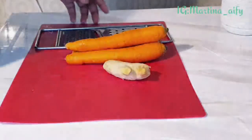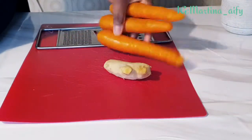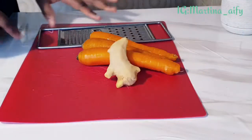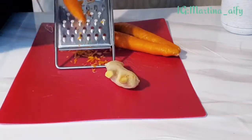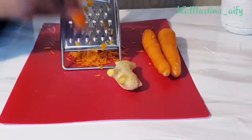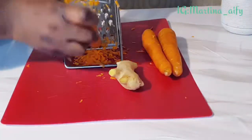Hello everyone, welcome back again to my channel and welcome to my new video. My name is Martina. In today's video I'll be showing you guys how to make carrot and ginger oil. To make carrot and ginger oil you just need carrots, ginger, and some extra oil. I'll start by grating the carrots and also the ginger.